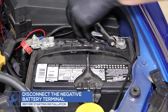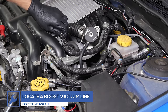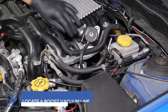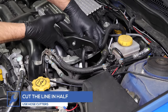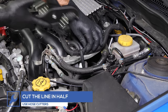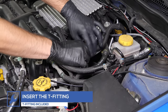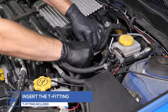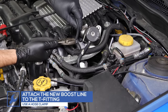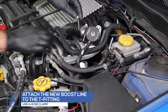For safety, disconnect the negative battery terminal before starting any work on the vehicle. Locate a boost vacuum line on the bypass valve or intake manifold. Use hose cutters to cut the middle of the hose. Insert the included T-fitting to both sides of the cut hose. Place a hose clamp onto the new boost line and attach it to the T-fitting, using the clamp to secure the line.